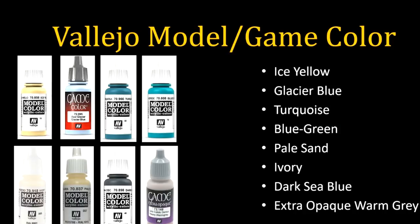We begin with Vallejo Model/Game Color — the thicker line of Vallejo paints. This is the most common line I use. A couple quick mentions: I have a bunch of different whites, grays, and brown-type colors I use for a lot of different purposes. You'll see things like pale sand and ivory — I like all of them in different ways and use them at different times. I like near-whites, off-whites, warm whites, cold whites — I find them all very useful.